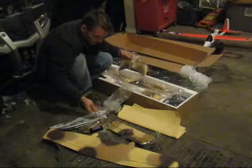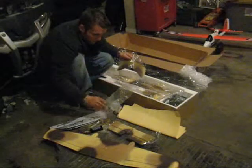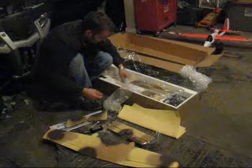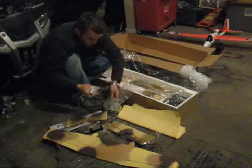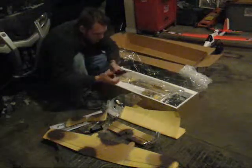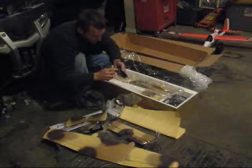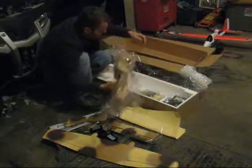A little accessory packet — got some tape, some screws, landing gear struts, two working fins. Got a servo here, some tires, some glue. A nice little LiPo battery charger set up for either a 2-cell or a 3-cell.